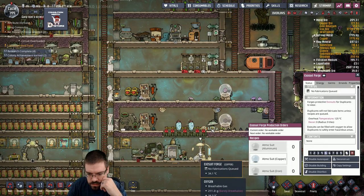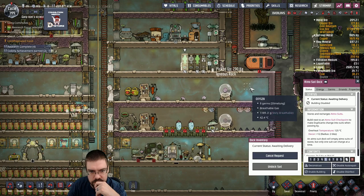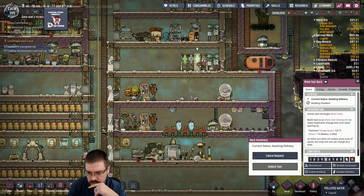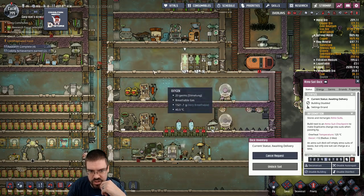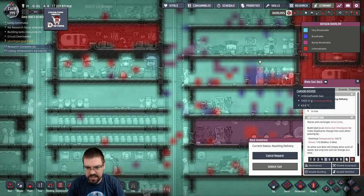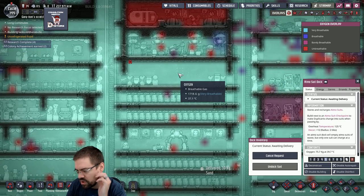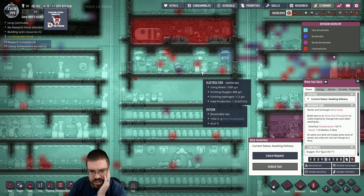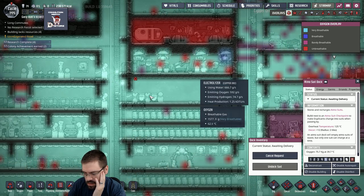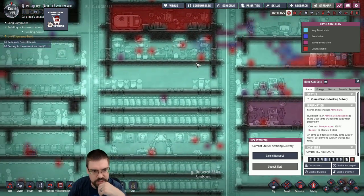Oh, did we ever make those suits? Hell yeah! I think I need to get some actual oxygen over to here. Is this the kind of thing where I could just put a pump here and pump oxygen into here, just from my base? Is that a good idea? Or should I make more electrolyzers? That'd be okay? Okay, I'm gonna do that — I'm just gonna stick a pump over here and pump our O2 into there.